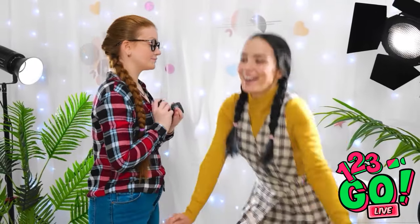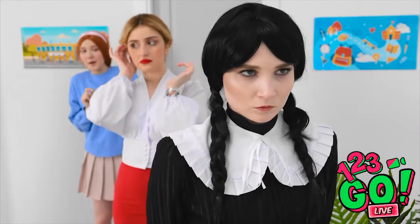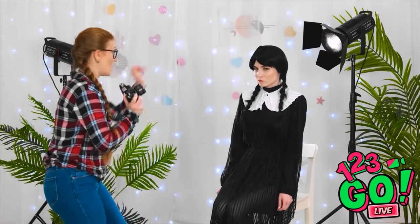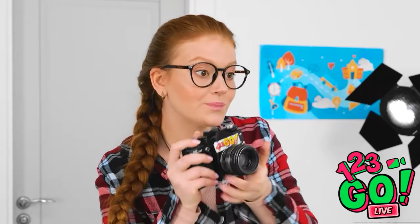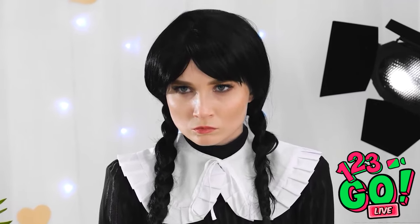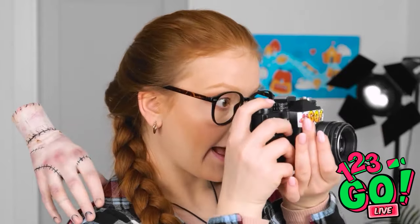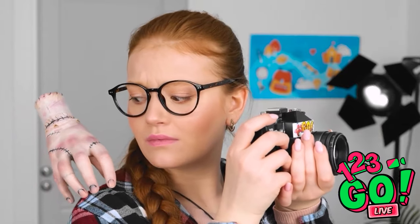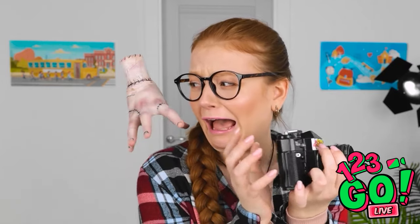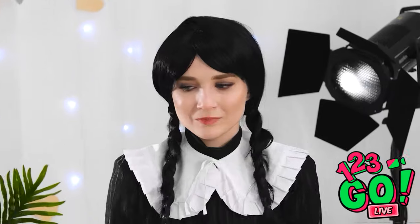That would be me. Let's get this over with. Whoa, I love your style — I can work with this, I love the monochrome look. How about a smile? How about no? You like the moody look, I get it. Is that a hand? Get off me! My camera! Oops. I can't use this, it's ruined — how am I supposed to take photos now?